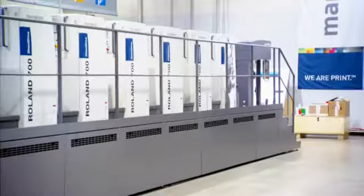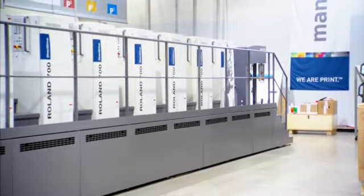Print length corrections on the fly. That's fast. That's the Roland 700 Direct Drive Press.